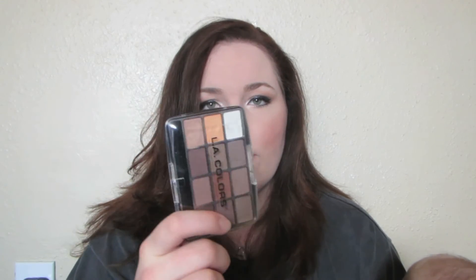I'm also wearing Milani's blush in Rose D'Oro. I'm just all shiny and shimmery today. But anyway, I just wanted to bring you a short quick video on this eyeshadow palette at the dollar store — oh my god, awesome for a dollar.